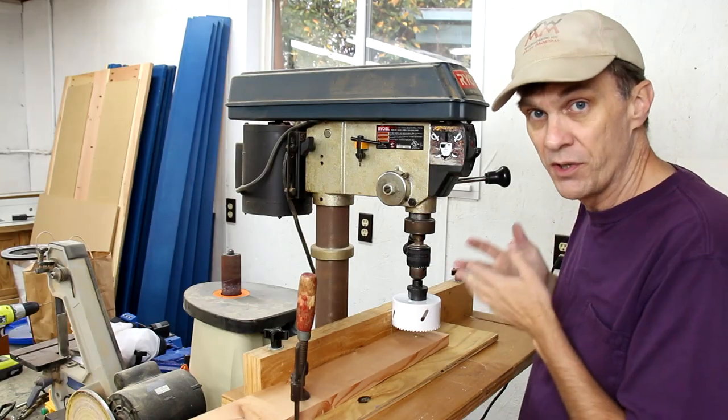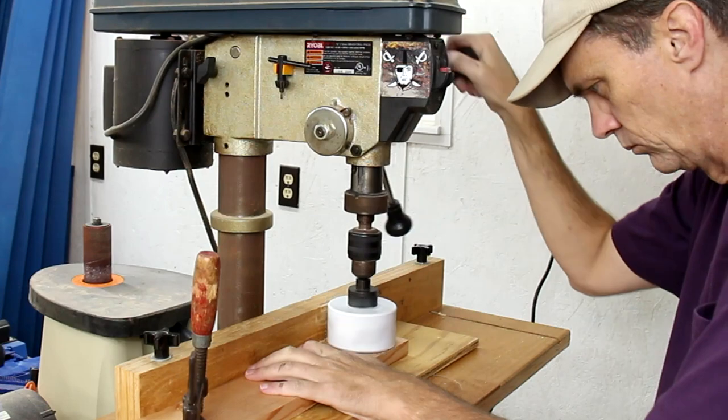With my drill press set at its slowest speed, I've got a three and a half inch hole saw to cut out the wheels.